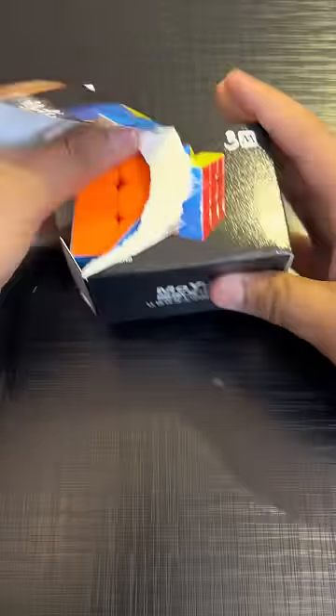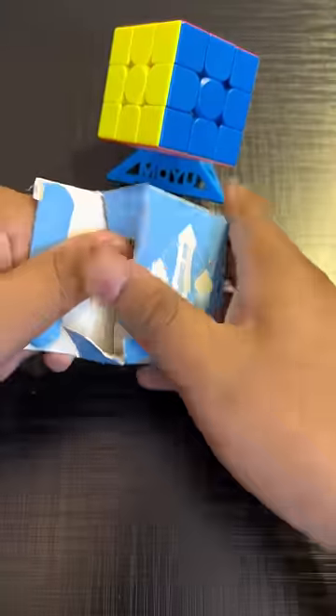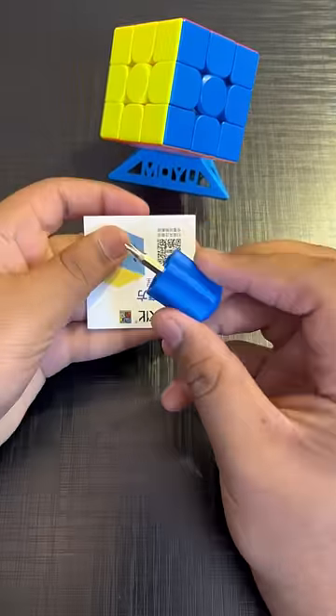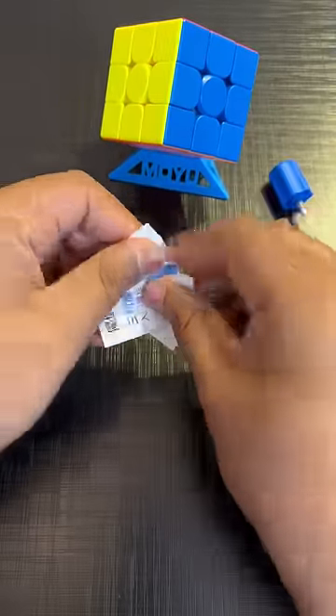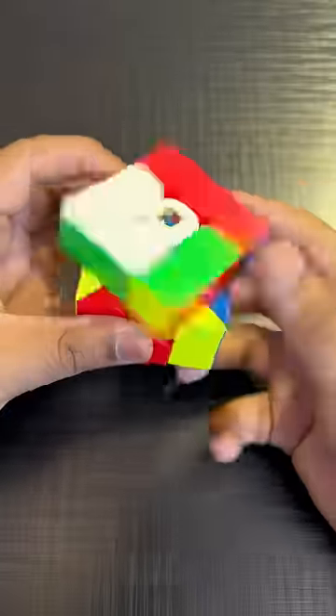Today we have a stickerless version of Mi Long in Magnetic. We have also been given a stand with it, and we see an accessory box. In the accessory box, we get a screwdriver and a manual. On the main cube, you can see the colors — how cute it is — but the main thing is turning. What is this $3?